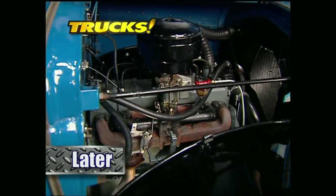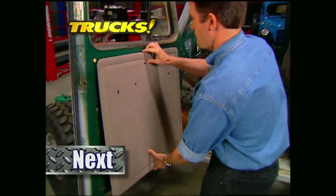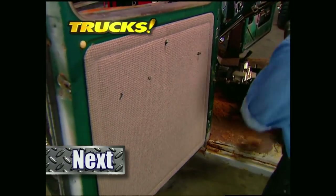Later on Trucks, we'll show you the off-road vehicle that returning GIs wanted and Dodge gave them. But before we do, the guys finally get to dive into the interior of their classic wagon.